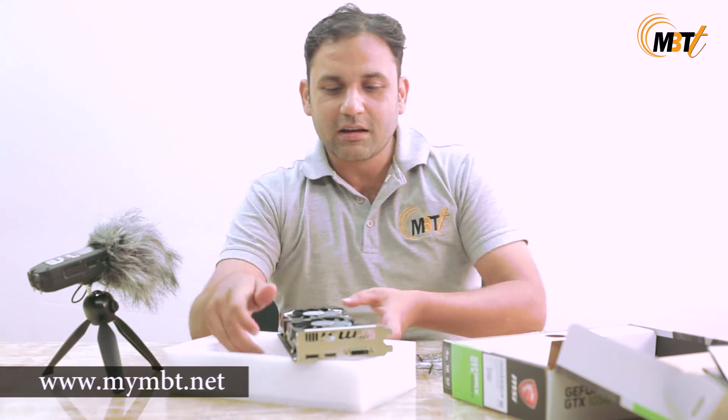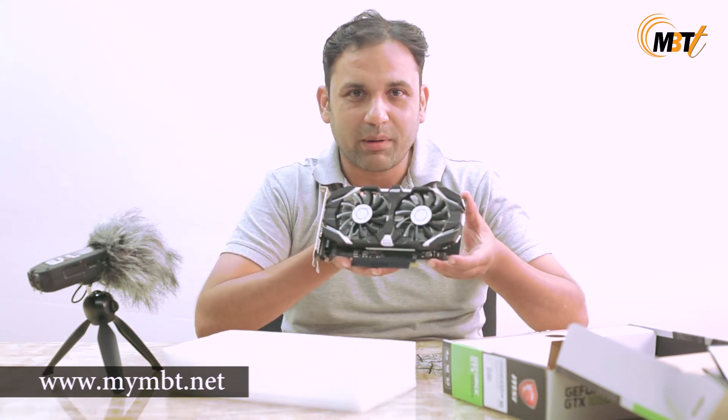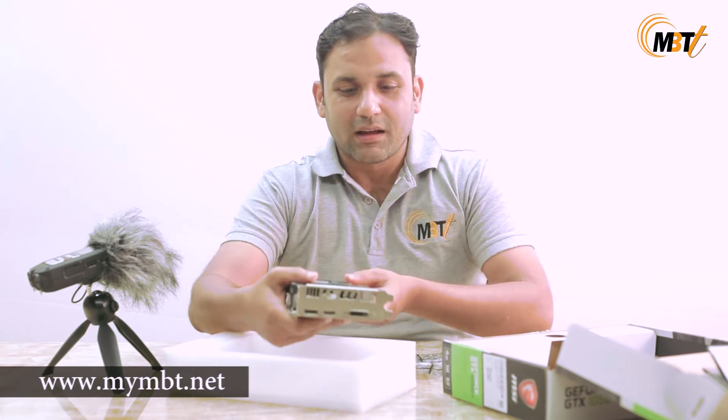That's it for the graphic card. If you want to buy this product, please visit our online store at MBT.net. Do subscribe to our channel for more such videos. Thank you and have a great day!